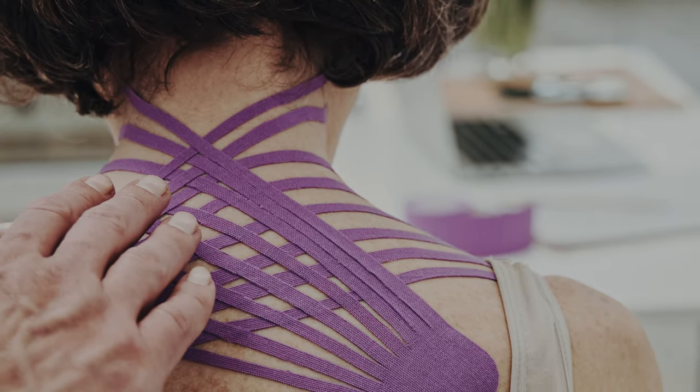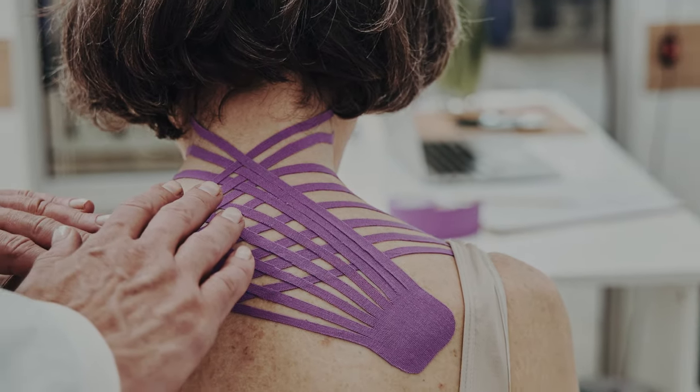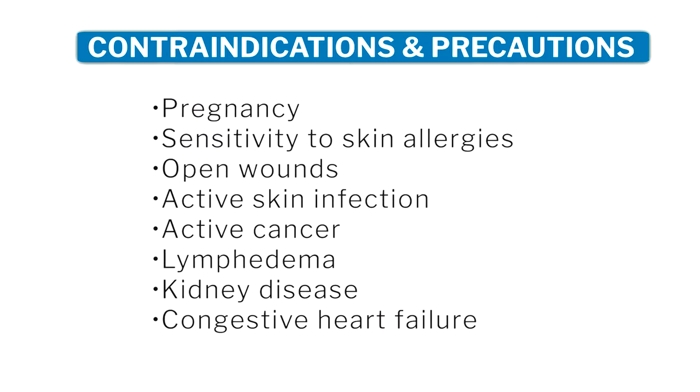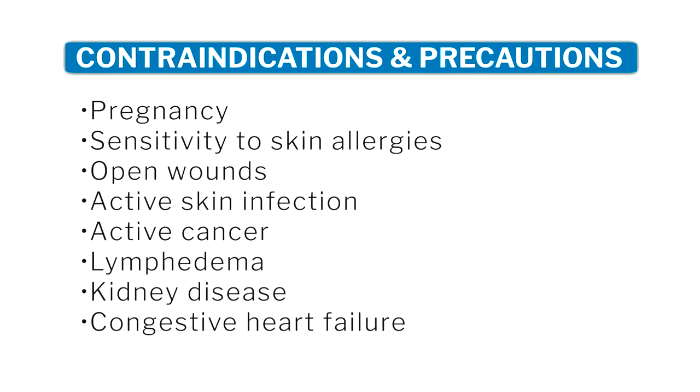It's important to understand that even though most people rarely have any skin reactions, there are still contraindications and precautions that people should be aware of, including the conditions listed on screen. This is why, even though you can buy these tapes at any sporting goods store, you should always communicate and speak with your surgeon before using this.